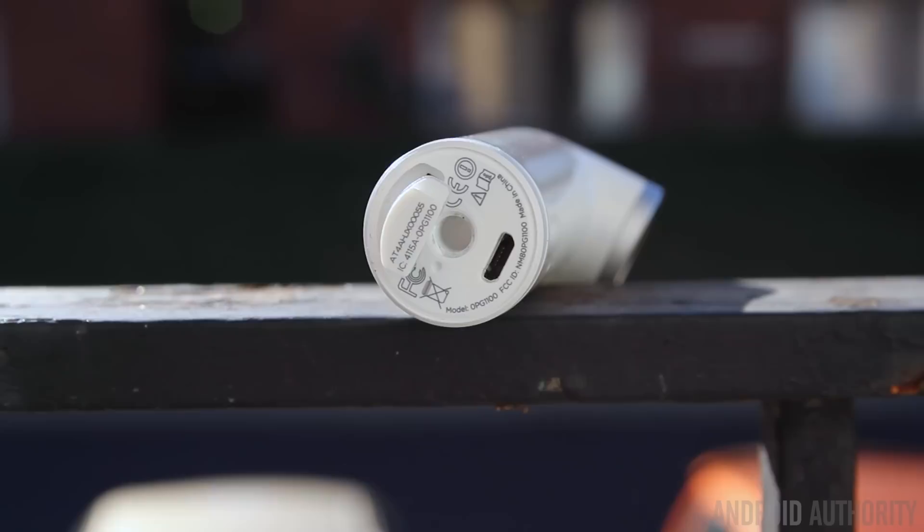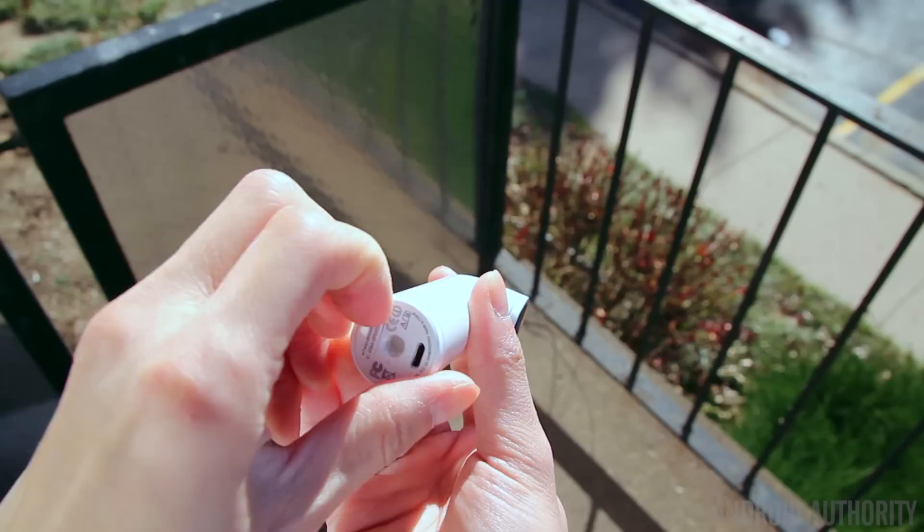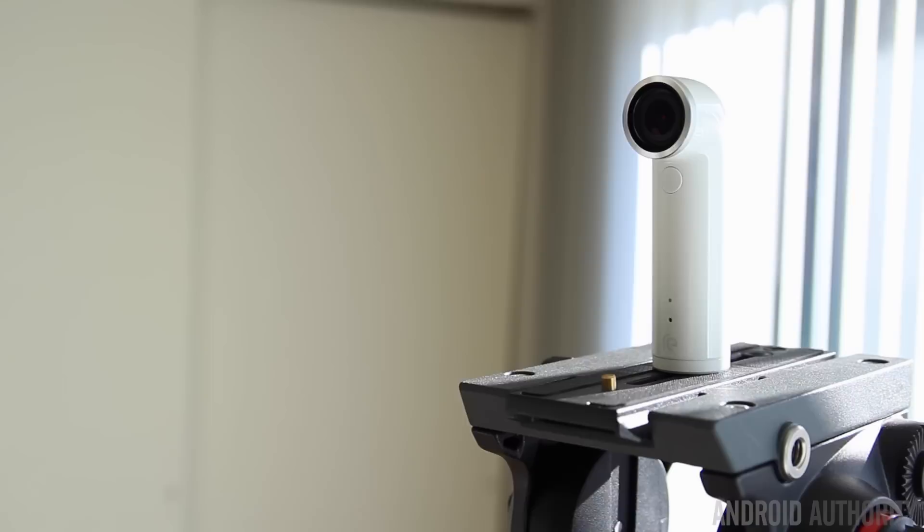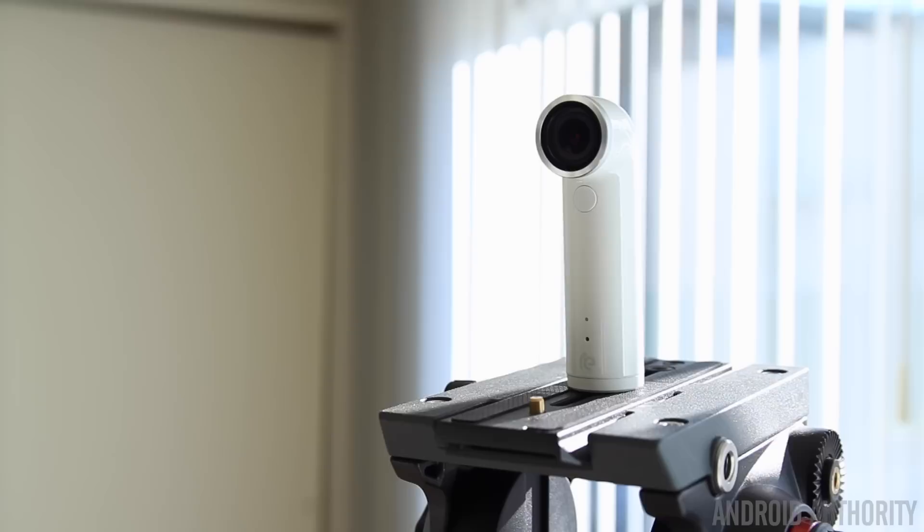The slot is covered by a flap to help keep the Re dust and water resistant, with a rating of IP57, which means it is protected for up to 1 meter for 30 minutes in fresh and sea water. There's also a standard quarter-inch tripod connection so you should be able to mount it on most tripods for more stable photo and video, but you want to be careful not to over-tighten the Re to a tripod because with the plastic threads it can easily be broken.